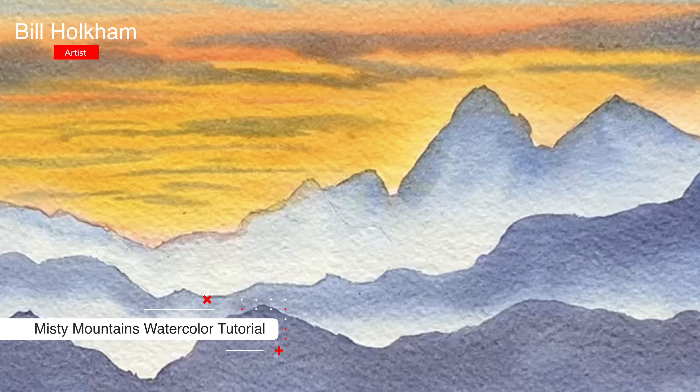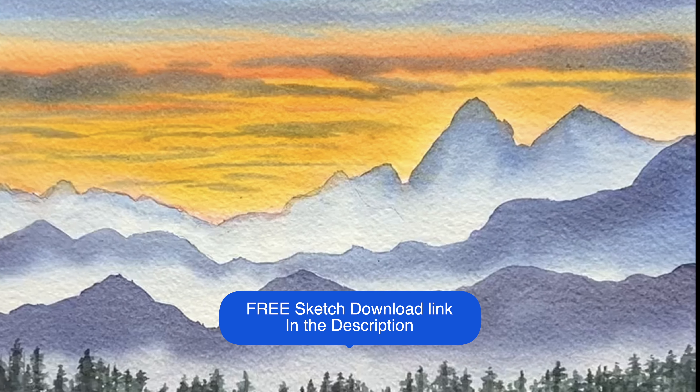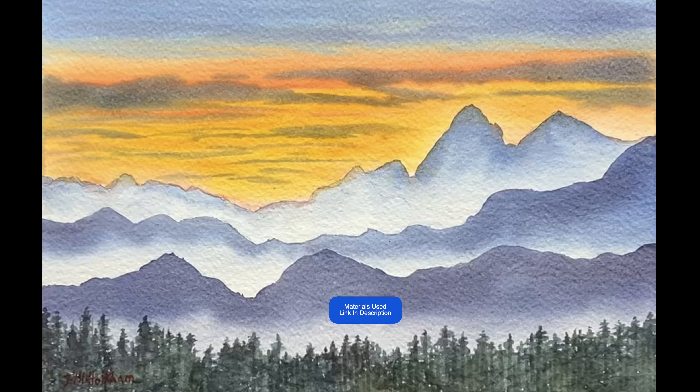Hi, I'm Bill Holcomb and welcome to this week's stunning Misty Mountain Landscape tutorial. You can download my simple sketch via the link in the description, where you will also find a list of materials used for this painting.